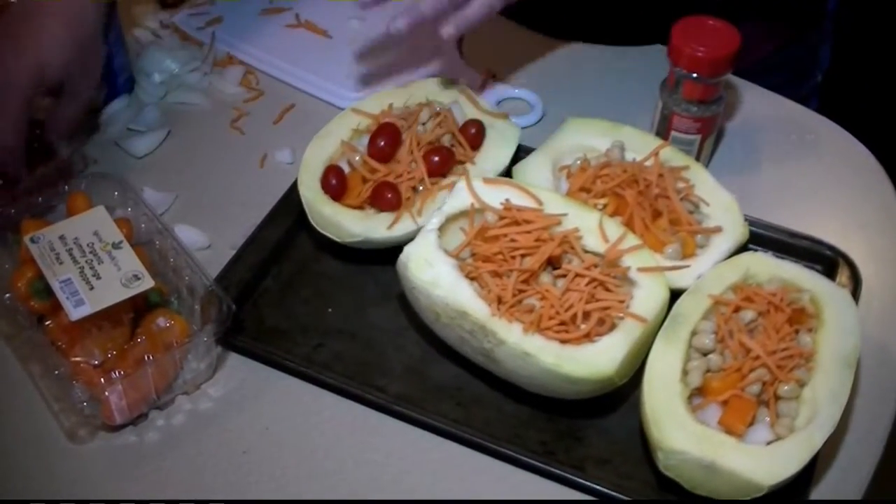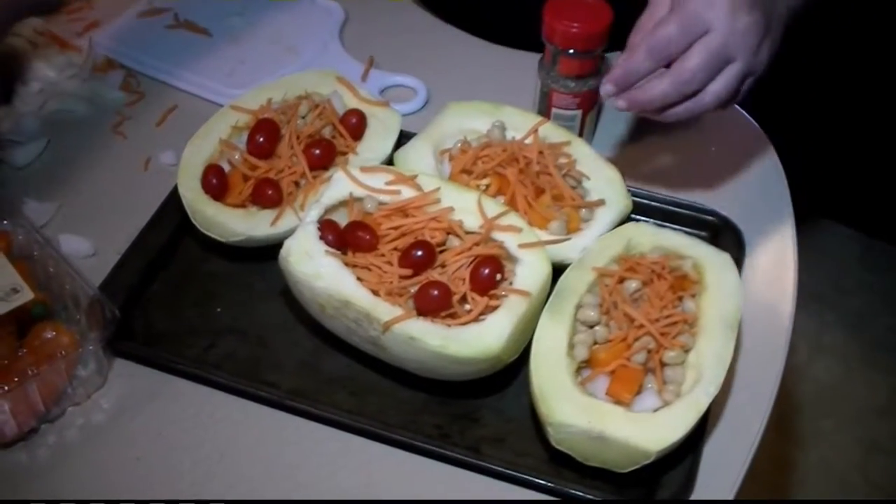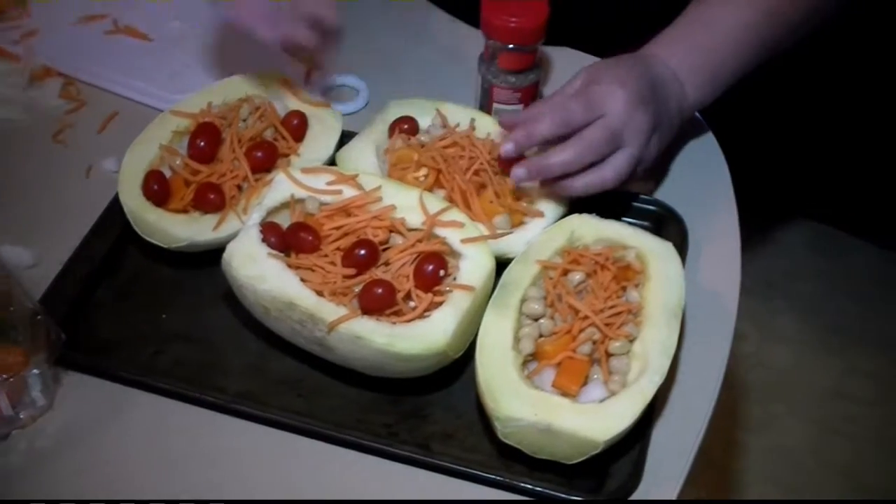Awesome colors, vitamins, and minerals. This is going to go in the oven now — a little olive oil drizzled on.